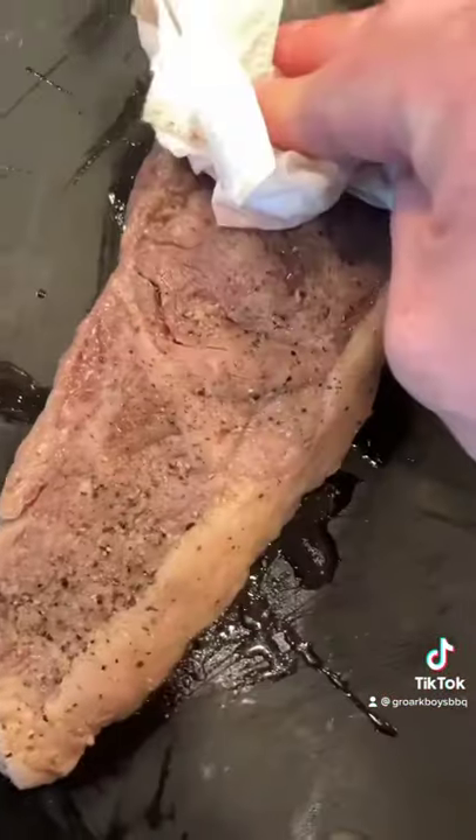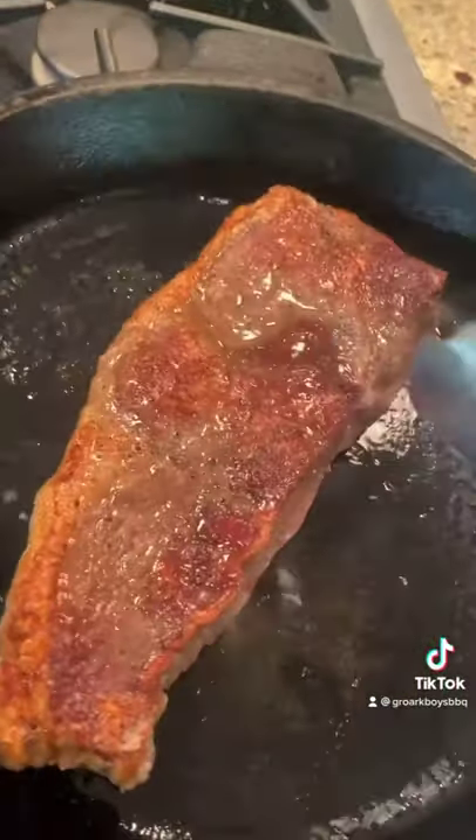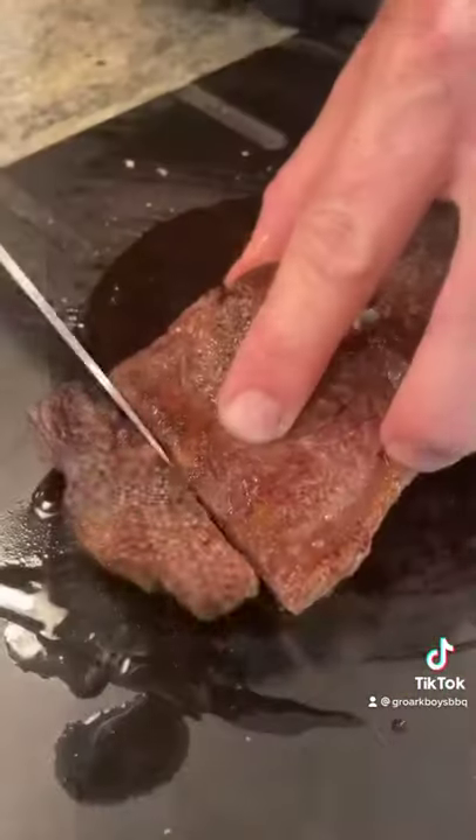All you college kids, apartments, condos with no grills — this is how you do it. Sear on each side for legit 30 seconds. No smoke. Let's go.